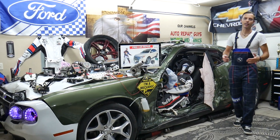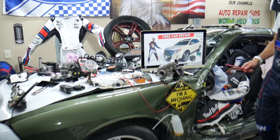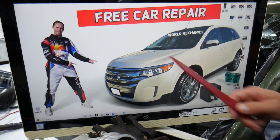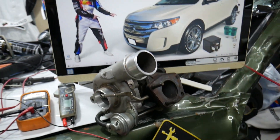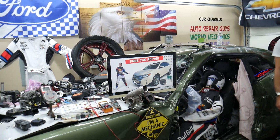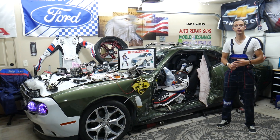Hey guys, welcome back to Free Car Repair. Thank you for watching and subscribing to the channel. Today will be a super helpful video for anyone with a Ford Edge from 2010 to 2014. If you need to find where the turbo fuse is located and you have the four-cylinder turbo engine, we'll explain where to find that fuse.